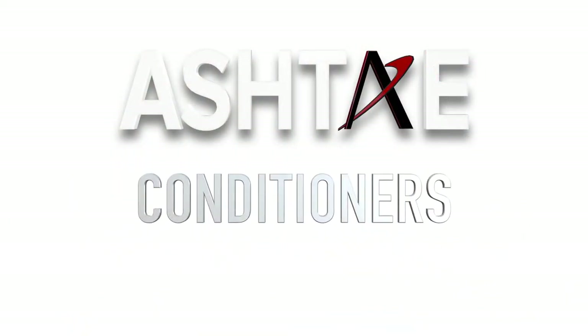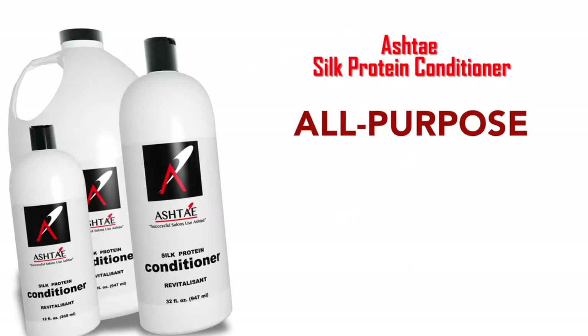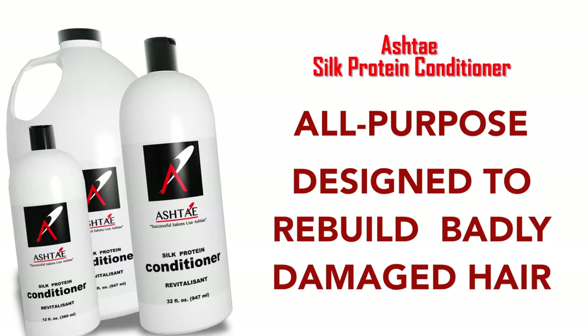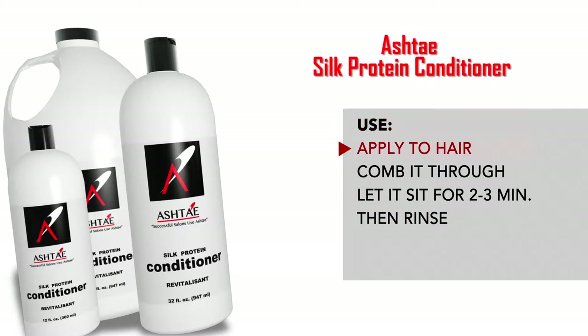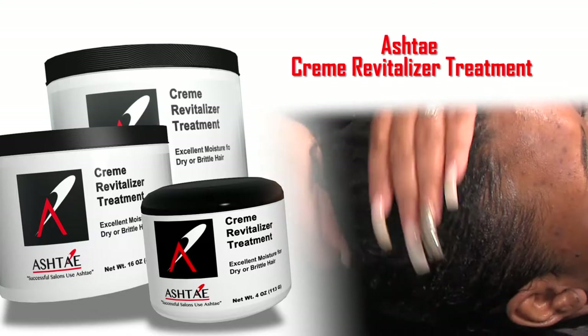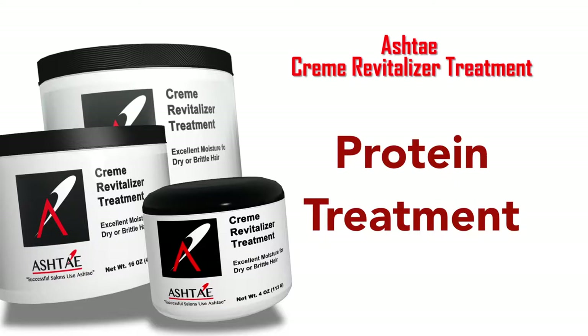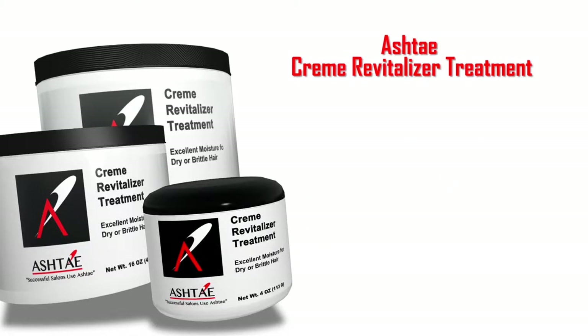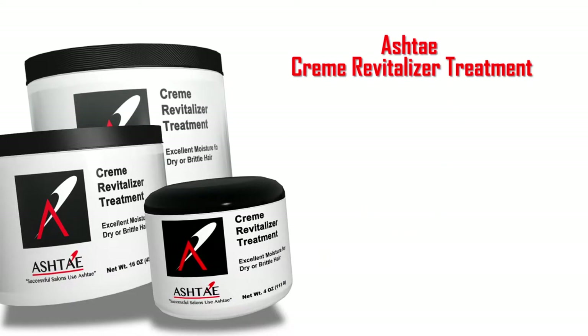Now we'll move to the Ashtay conditioners. The first is our all-purpose conditioner, the Silk Protein Conditioner — it is designed to rebuild badly damaged hair. Apply it to the hair, comb it through, let it sit for 2 to 3 minutes, then rinse. The next conditioner is the Ashtay Crema Vitalizer Treatment. This is a protein treatment that softens the hair and increases its elasticity. It is a moisturizing conditioner that works great on dry, brittle, or chemically processed hair.